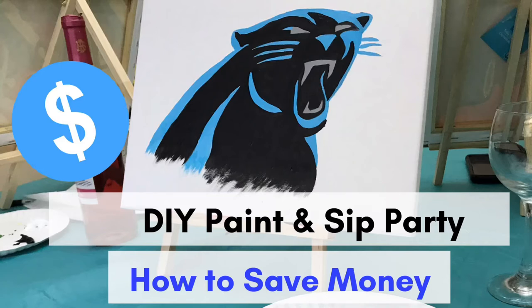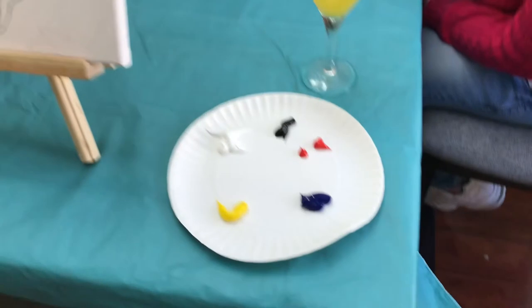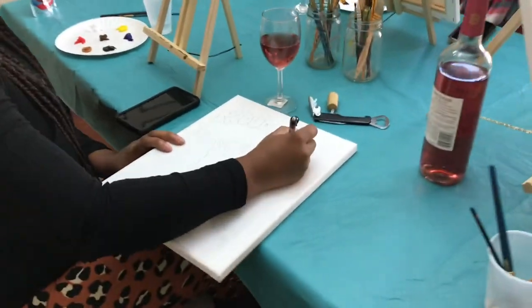Hello Roomies, welcome to the DIY Sleeping Quarters where we share all of our DIY projects for our home share. This video will be about how to save money when hosting a paint and sip from your home or as a business.